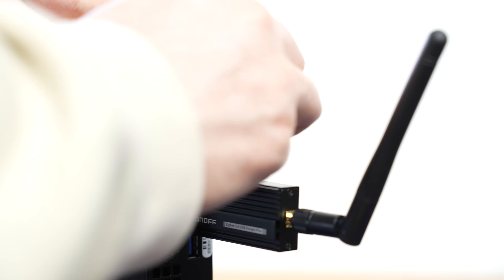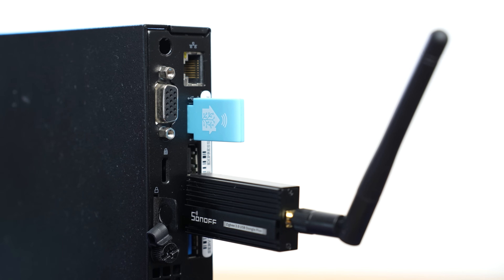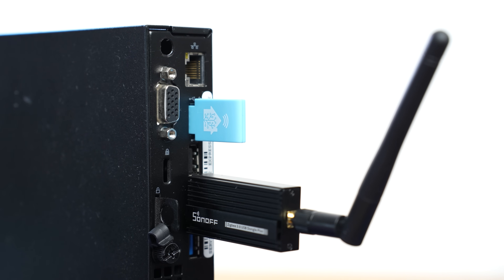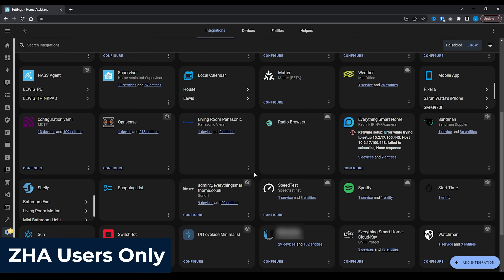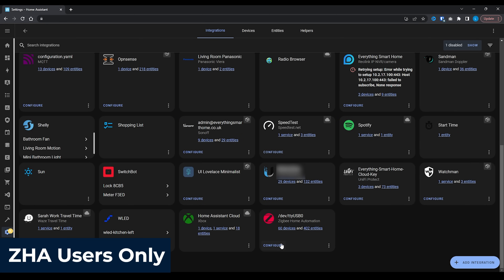Now that you've got your backup file, it's time to commit and remove your old Zigbee dongle, replace it with your new one — and pray that your Zigbee network still works. Just kidding, it should be fine. First, plug in your new Sky Connect, or whichever new Zigbee dongle you are using, alongside your old Zigbee stick so that they are both running in parallel. Then inside Home Assistant, head over to Settings, Devices and Services, and hit the Configure button on ZHA once again.